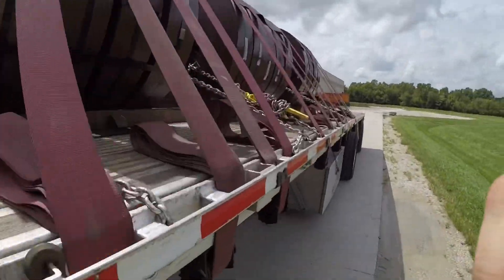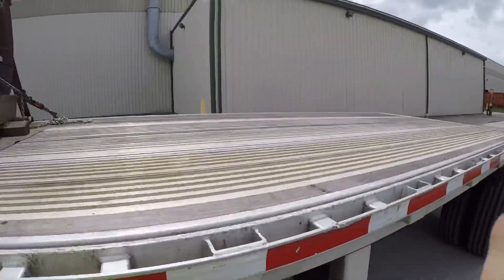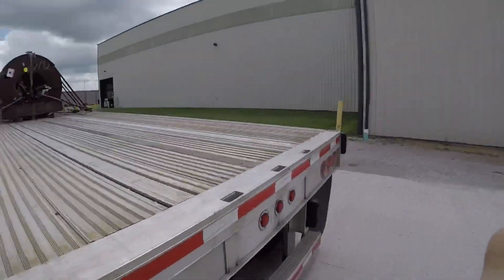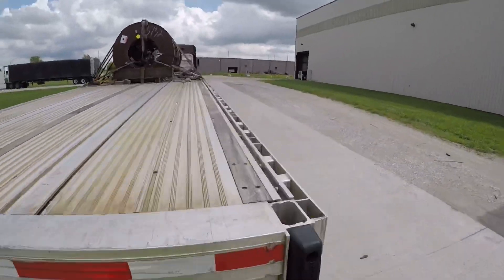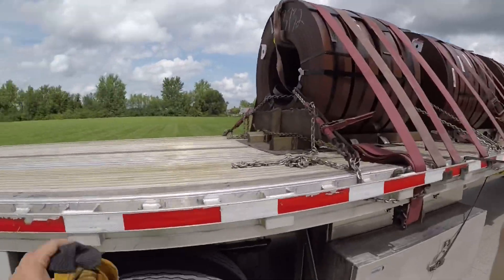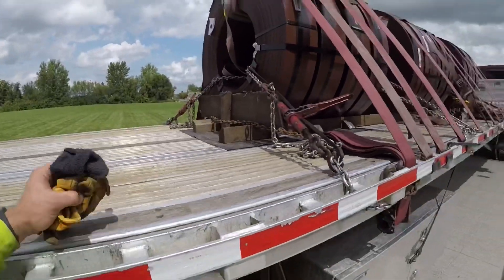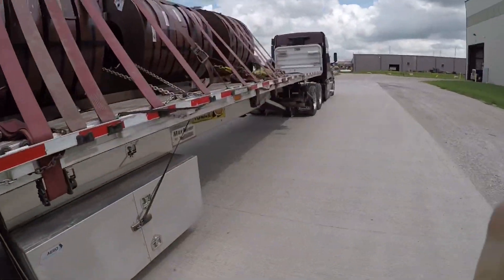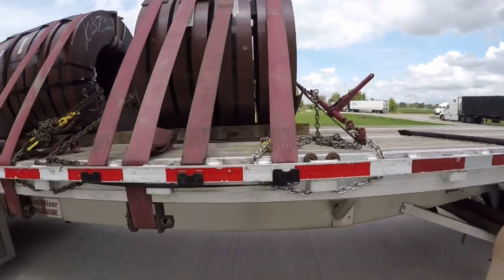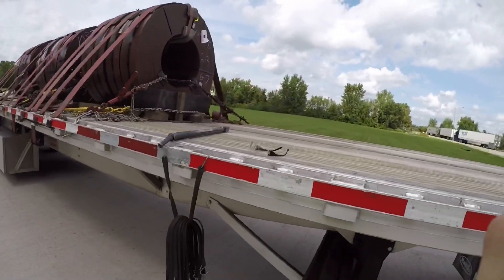Time to tarp it — just want to give you a little rundown of what it looks like. Time-consuming, I can tell you that. I'm in meltdown mode already. There was another Maverick driver here — I helped him secure inside before he pulled out. Then he comes over and asks if I want some help right after he gets tarped and is about to leave. I told him I've got it.